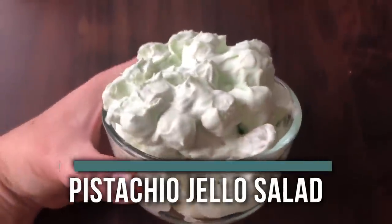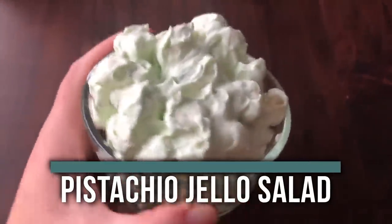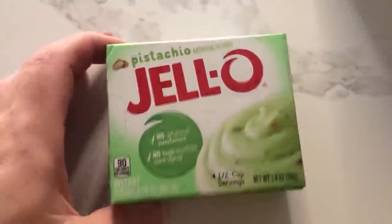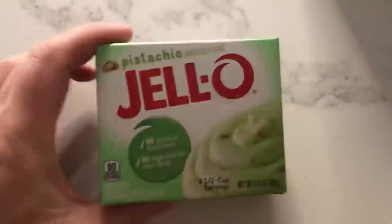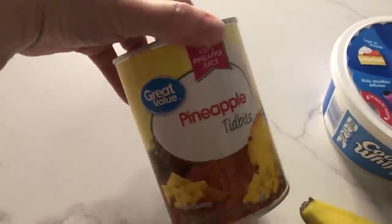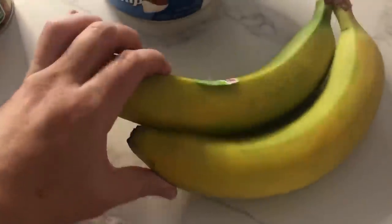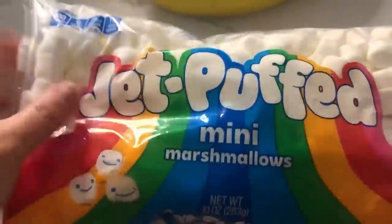Next up is our pistachio jello salad. I love this because it only takes about five minutes from start to finish — you just dump everything in and mix it together. The first thing you need is pistachio instant pudding — make sure you get instant. Next, some pineapple tidbits, some cool whip, bananas, and marshmallows. That's all you need.